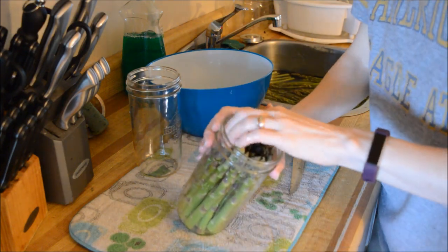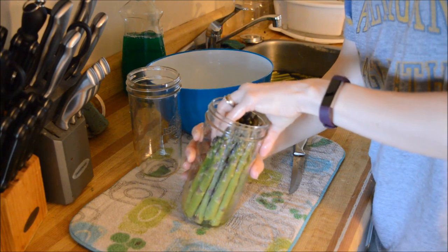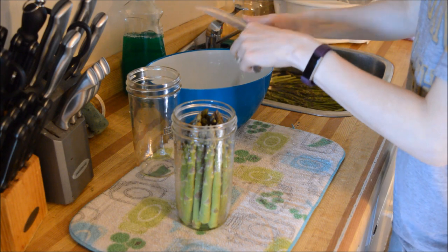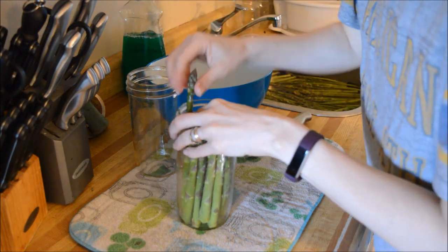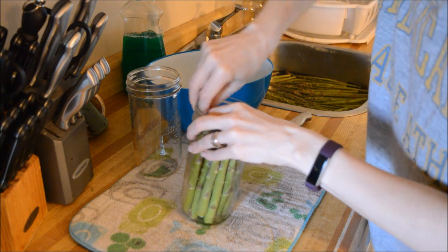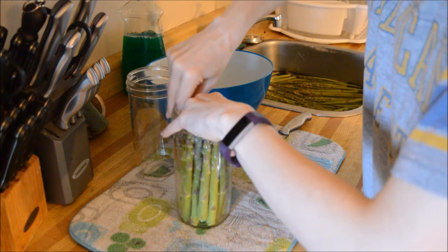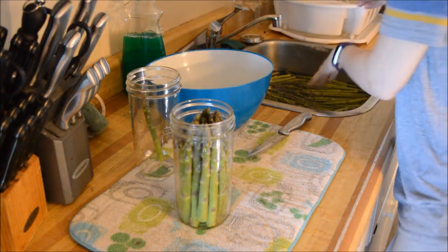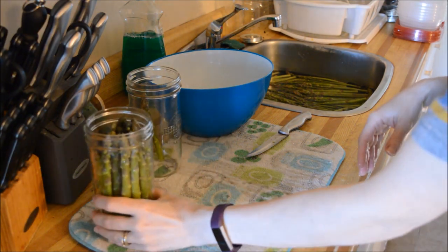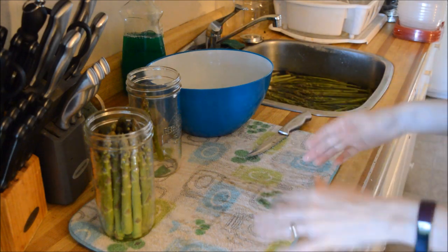I don't think I can squeeze any more in there — well, I probably can. No, that ain't going. Okay, so I'll bring you guys back when I have all of these jars actually filled up. It'll probably take me a good half hour, so we'll be right back.